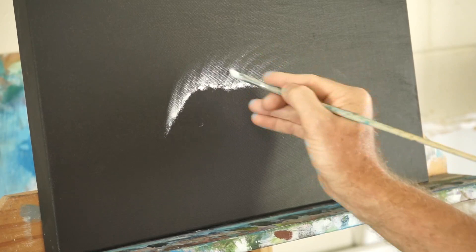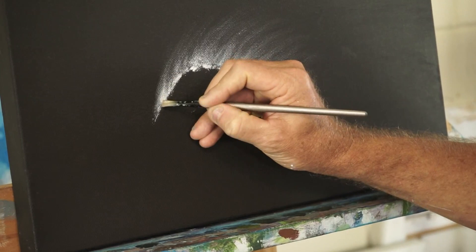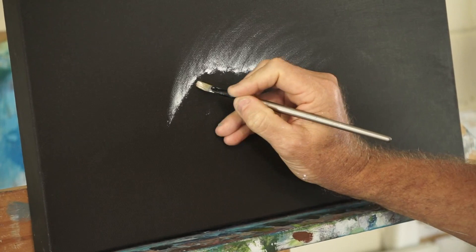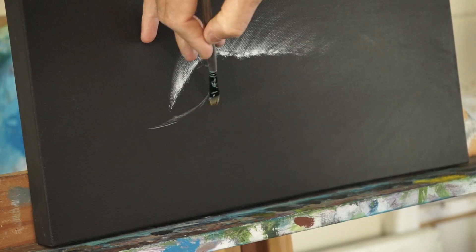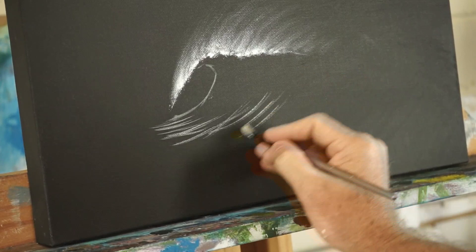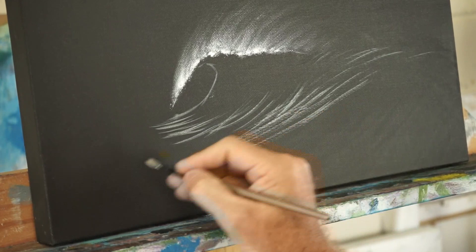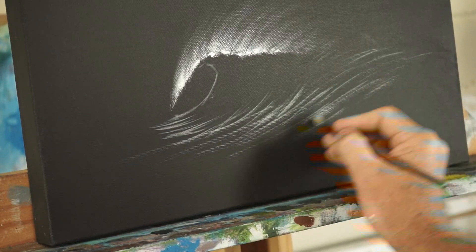I'm just going to do that spray there. I've thinned down some white — it's pretty thin — and this will be the bit we use to frame the wave and set everything up. We've got that there, and of course it will be reflected, so we're going to use that reflection to give us the shape of the wave. Because that reflection is quite strong, we're going to assume it's almost the light source, and as we come out here everything else will fade away.